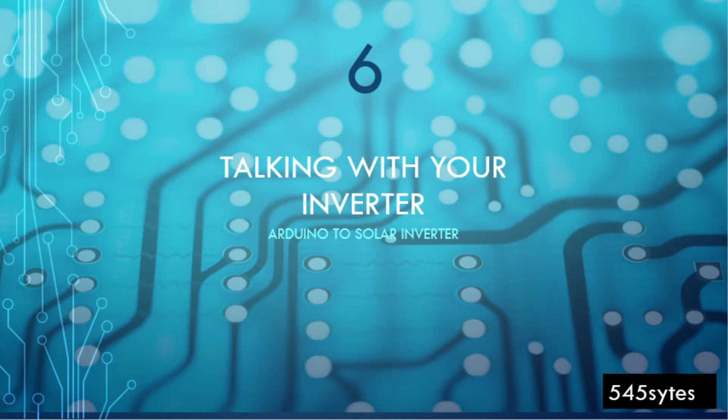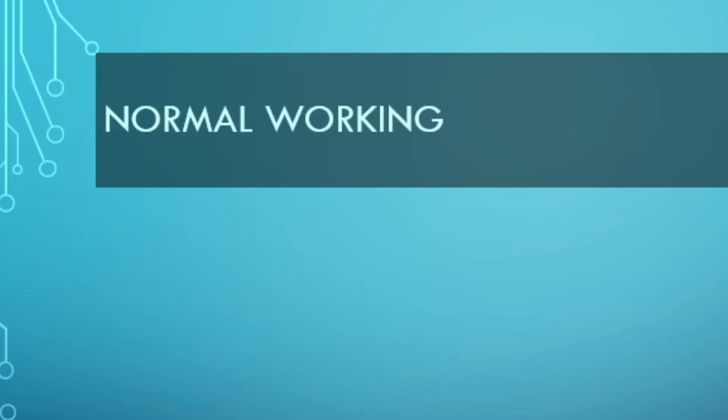Hello everyone. In this video I'm going to repeat the video clips from the last video which were not very clear and a bit jerky, so that things get clear and you can easily identify and remove the errors. Let's have a look at the normal working of the MAX3232 module.